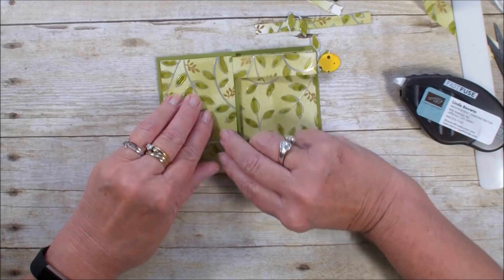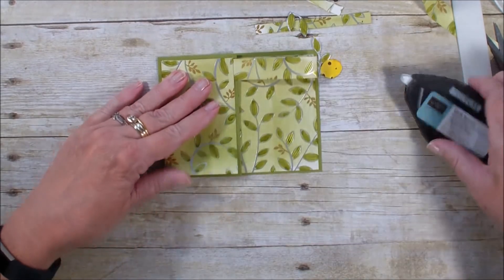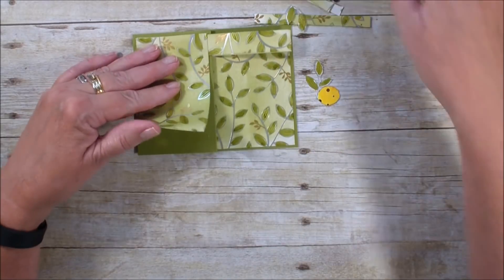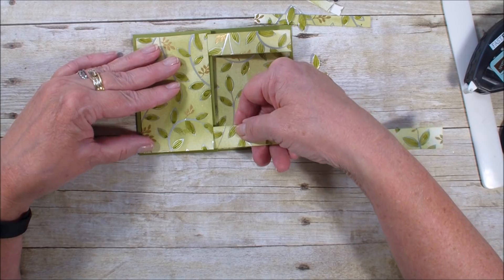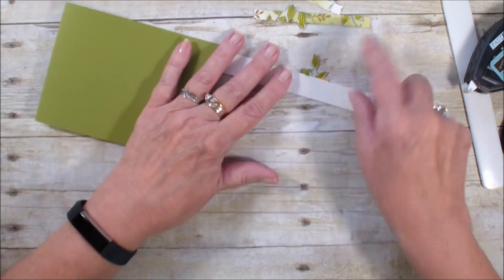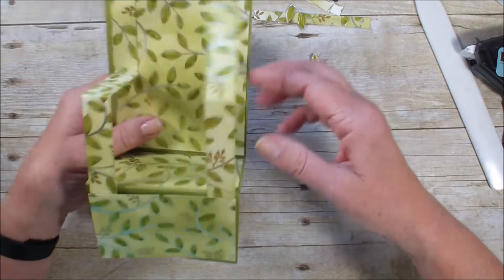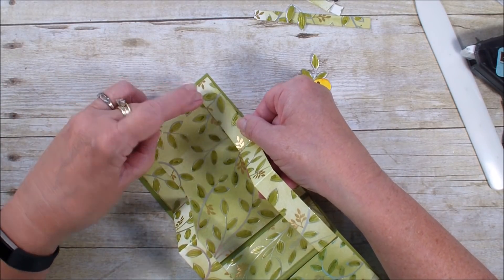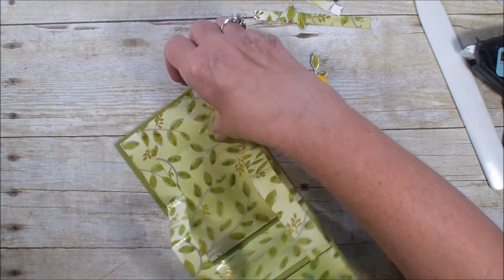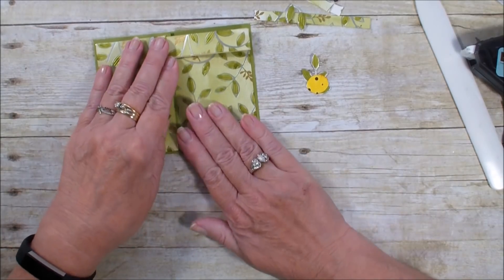Let's see if I can pull this edge up and add some more adhesive and add that other piece right under there. I should have done that Z first. I'm going to flip this over, add adhesive on this side. I am so in love with the springtime paper. I've got that.